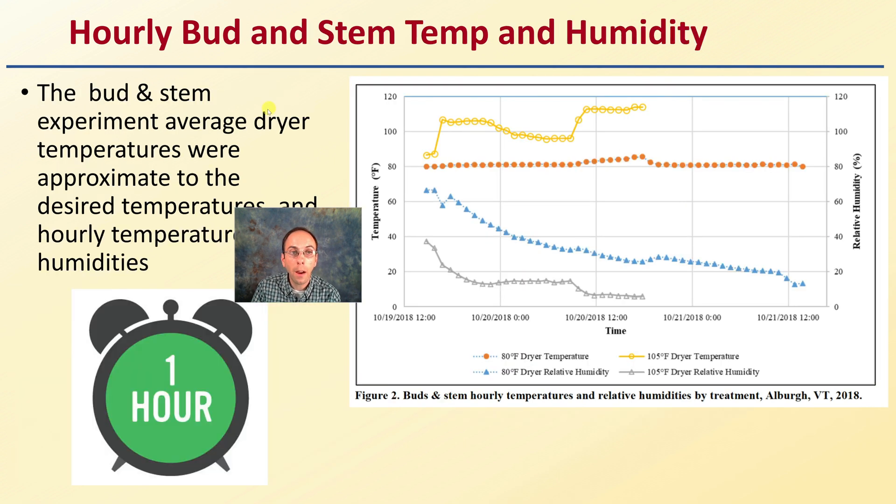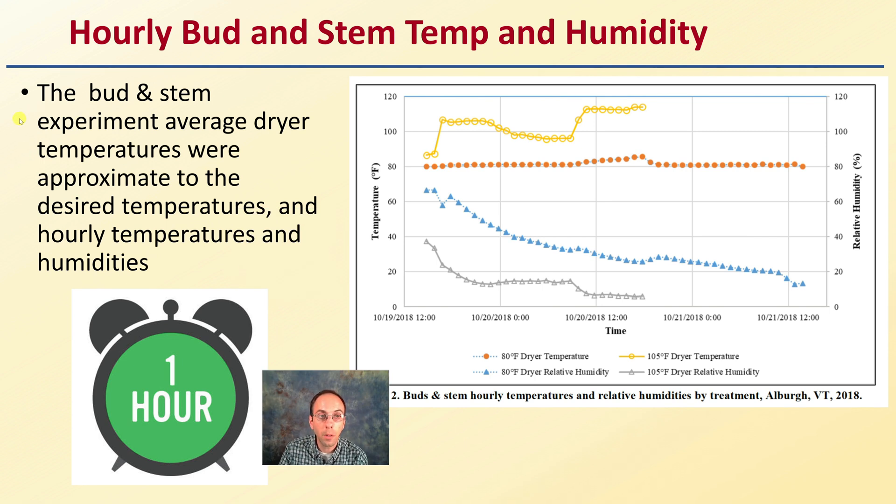Looking at hourly bud and stem temperature and relative humidity, the bud and stem experiment average dryer temperatures were approximate to the desired temperatures. We can see the 80°F dryer was very consistent in temperature, while the 105°F dryer fluctuated somewhat. The relative humidity for the 80°F treatment decreased gradually, while the 105°F treatment decreased much more quickly in relative humidity.